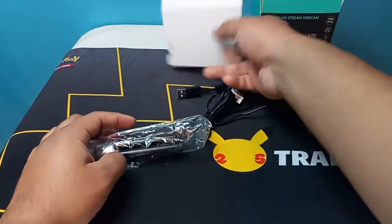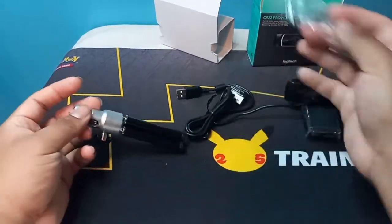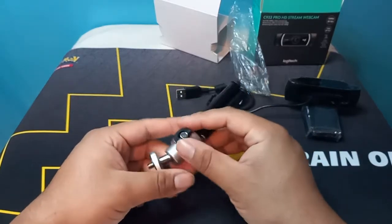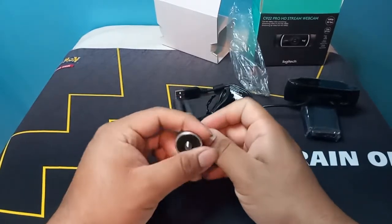Prepare to be mind blown. Look at this tripod. That's a small tripod. This is like a pan — honestly, if I look at it like this, it's a Gatling gun.